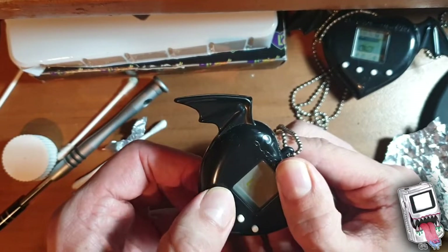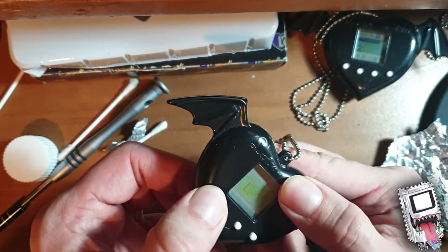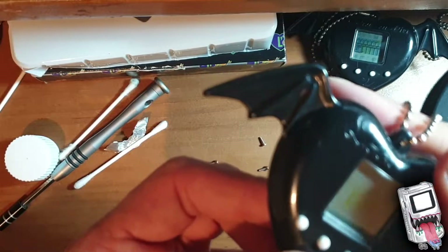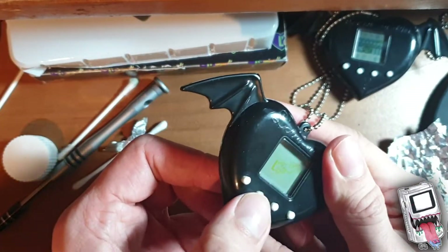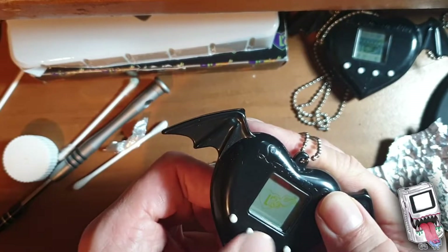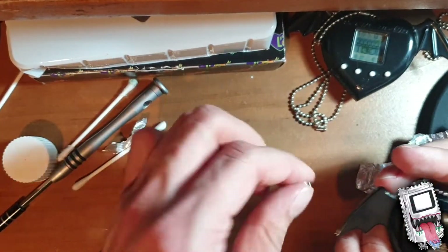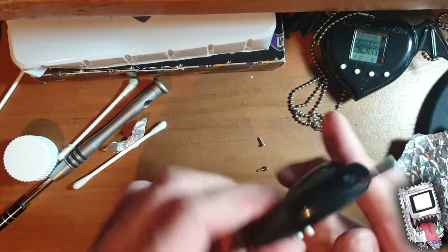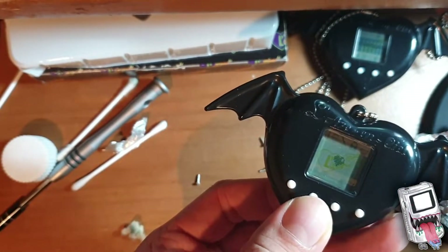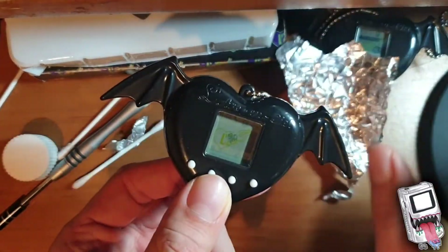Nothing at first - oh wait, see that? Maybe picture that. Slightly. Here we go - it's working! With just a bit of tinfoil it works. As you can see it works.